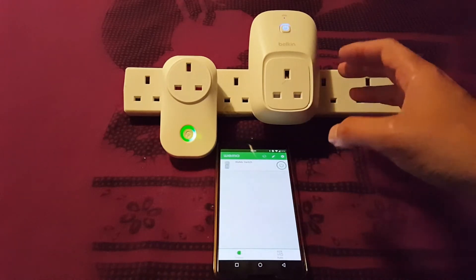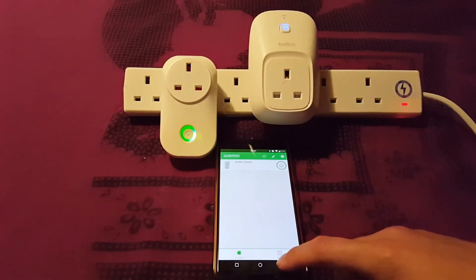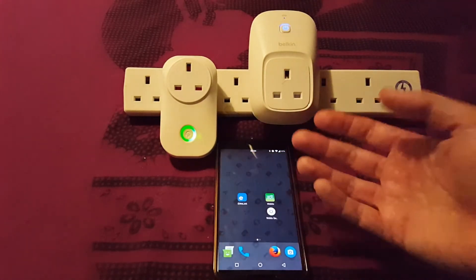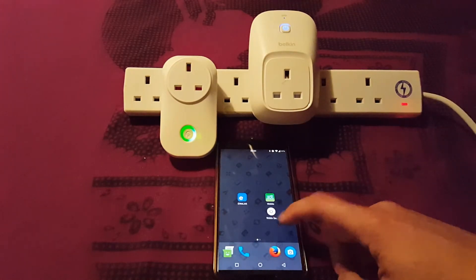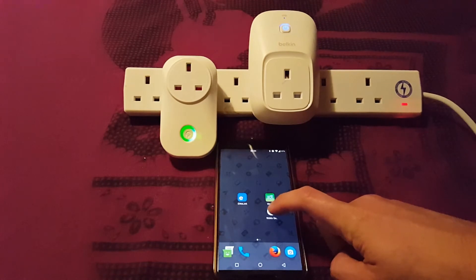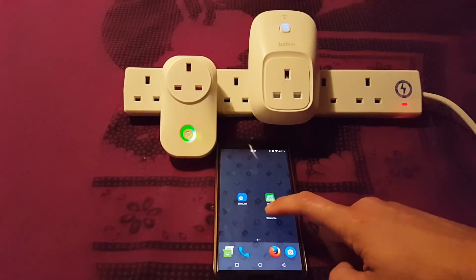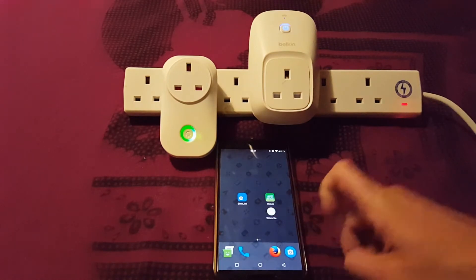You can probably hear that the Wemo's relay is slightly quieter than the Sonoff's. The other advantage the Wemo does have is a widget, so you don't need to open the app — but realistically you tap the widget and wait and wait for it to connect. It says it's done something but I don't think it has. Let's try tapping it again. Is it turning off?